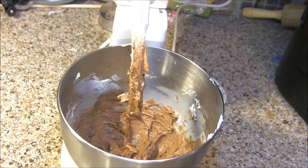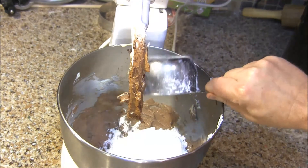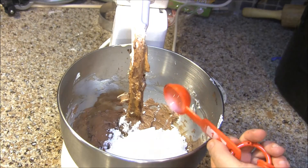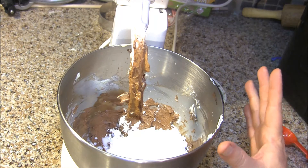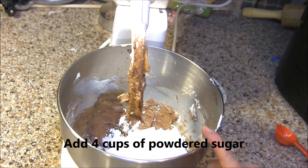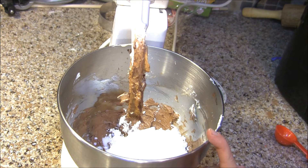Now that that's combined, I'm going to add 1 cup of my powdered sugar and start with a tablespoon of milk. I'm going to alternate those until I've put in 4 cups of the powdered sugar, and I'm going to do taste tests as I go to see if I need to add more coffee.